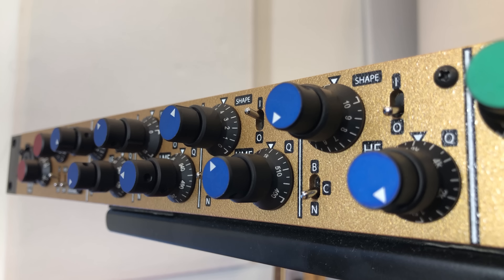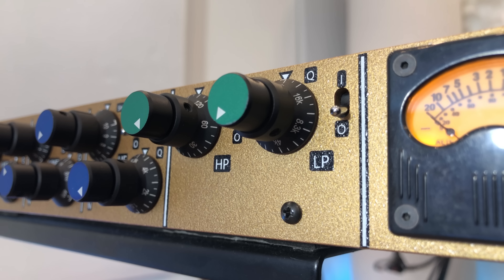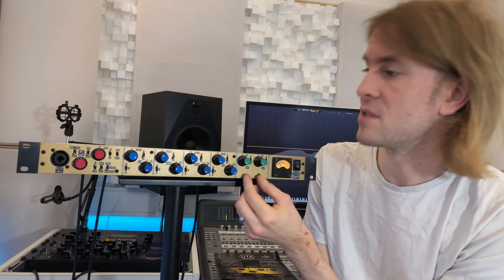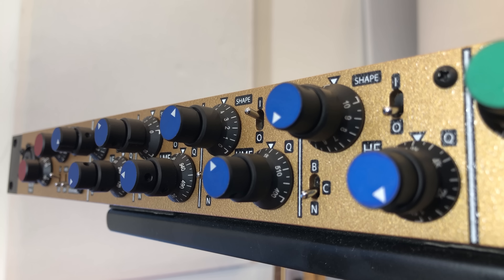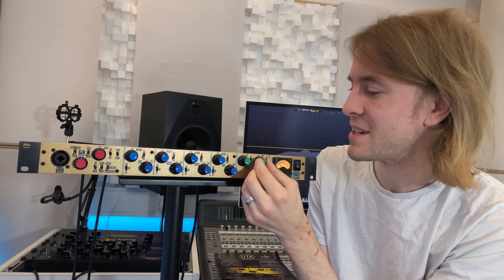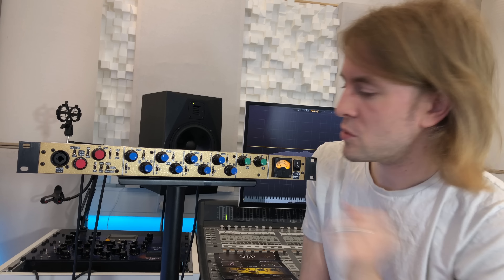So what is it? Well, it's a channel strip — it's a mic pre and it's also a four-band parametric EQ with a couple of filters. Sounds simple so far. Now, we've got these dual concentric pots throughout the EQ section and filters. Not really my cup of tea if I'm honest, because when you adjust a lower pot you can easily knock one of the upper pots, which is a little bit frustrating. But this is what it's got and this is what we'll use.